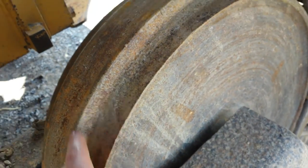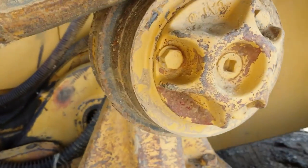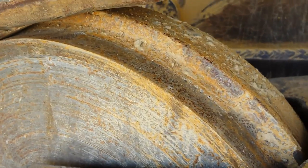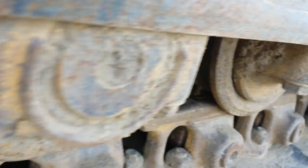Here's the idler — it's worn down a little bit there. The top roller is worn as you can see here. It's worn down, and the front idler is worn down as you can see right here. We have the bottom rollers — they look to be in pretty good condition.